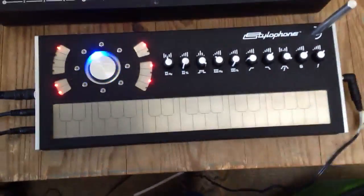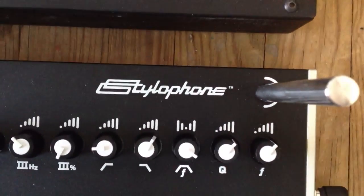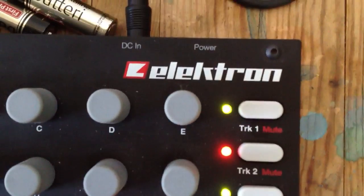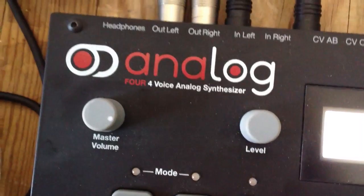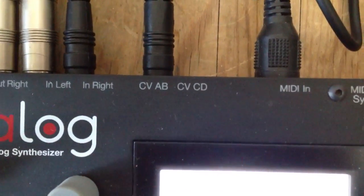So there you go, just a quickie — how to synchronise the Stylophone externally through CV. Right now I'm doing it through the Elektron Analog 4, and the CV output. Works like a charm — no delay, no lag. Very analog. It's very good.